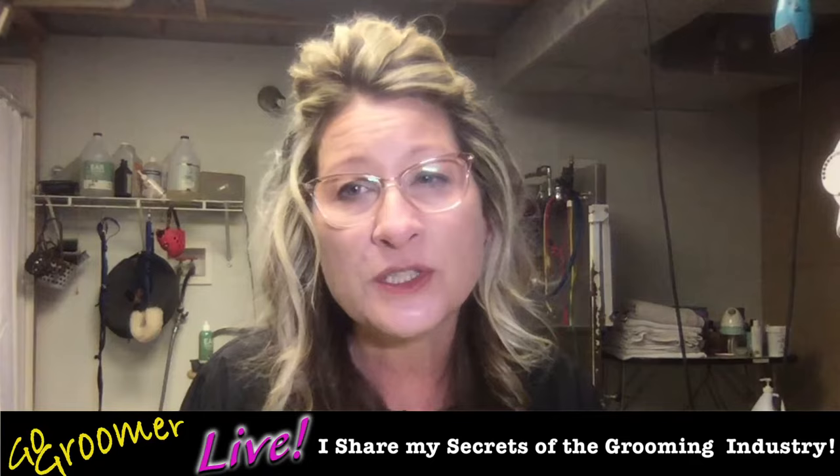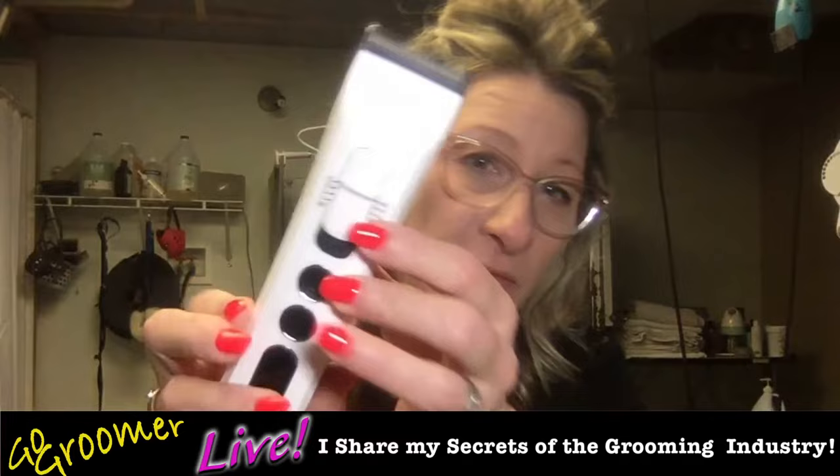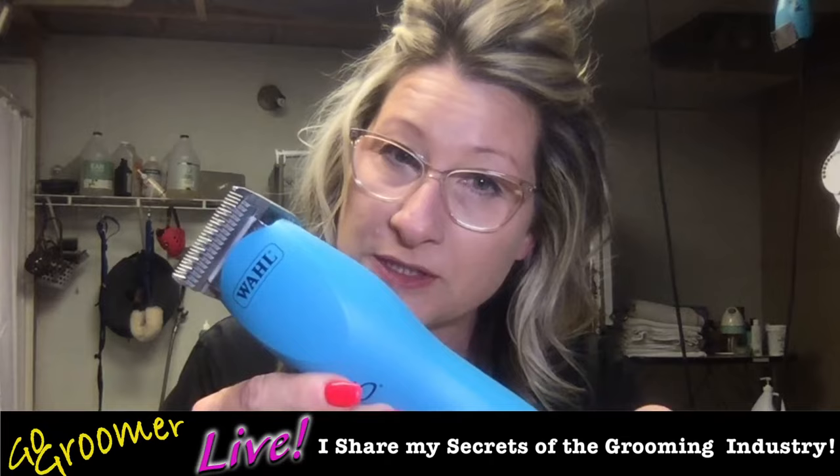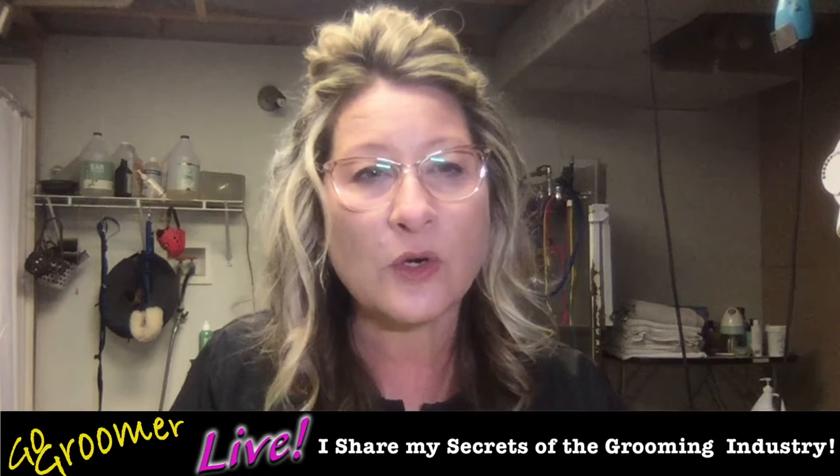The topic tonight is dog clippers — they are not the same. What performance can you expect from a 5-in-1 dog clipper versus a detachable blade clipper such as the Wahl KM10? This is the Kenshi Flash, one of my favorite 5-in-1 clippers. This is a Wahl KM10, one of my favorite detachable blade clippers. These are not the same clipper, but they can do the same job — perhaps differently. There are differences, and we're going to cover all that tonight.